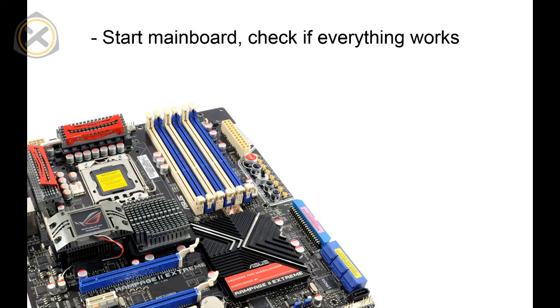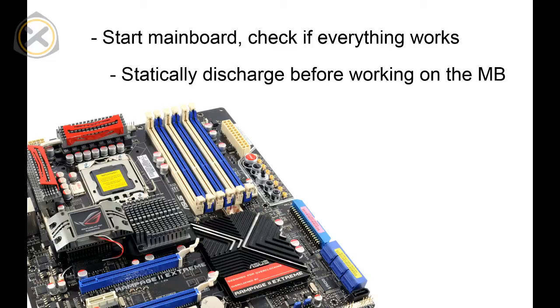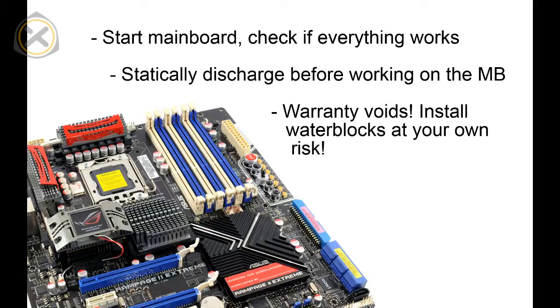First, a few notes before you get started. Hook up your mainboard and run it with its original heatsinks to make sure everything works. Make sure you are statically discharged before handling the mainboard. Keep in mind that removing the heatsinks voids your warranty. Install water blocks at your own risk.